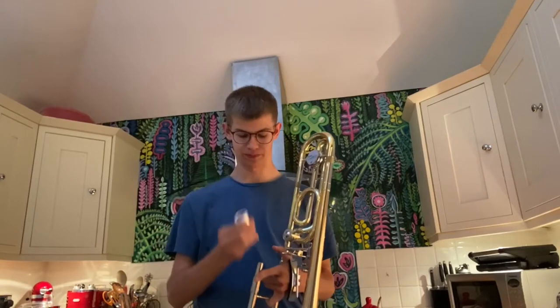The trombone is a member of the brass family. It has a mouthpiece to blow into. However, unlike other members of the brass family, such as the trumpet, it does not have any valves. Instead, it has a slide.